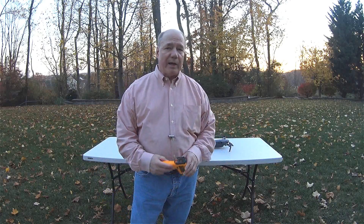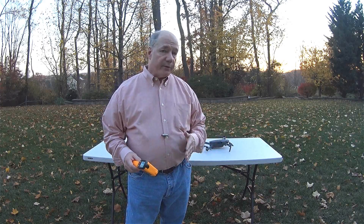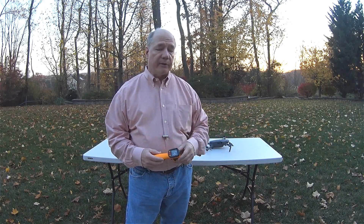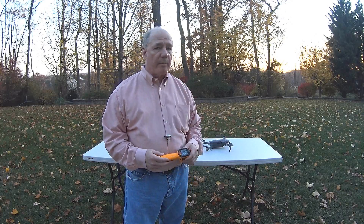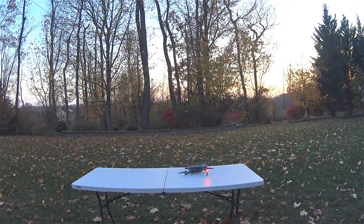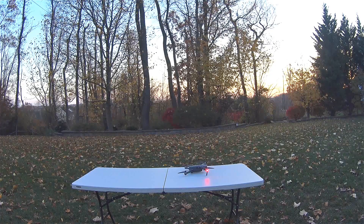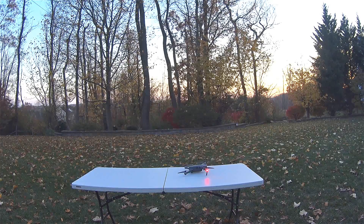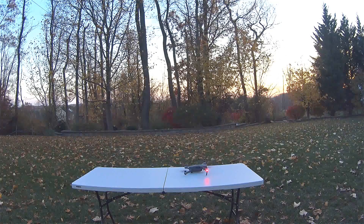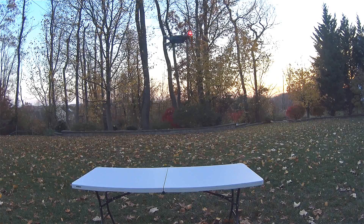Now I'm going to put the Mavic up in the air, fly it for about 60 to 90 seconds, land it, and then take the temperature again. I have no globe on it now, so this should be the coolest it's going to be. Obviously flying through the air there'll be more wind pushed through the Mavic, but I wanted to do a hover test because that's the most accurate when comparing it to the other tests. I'm going to give it about 60 seconds of hover time and we'll see what happens with the temperature after that.